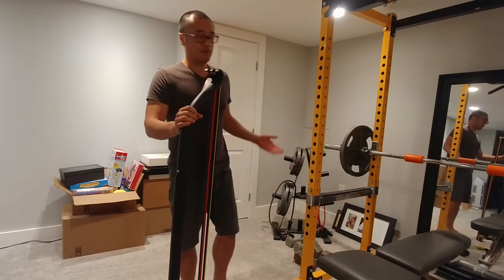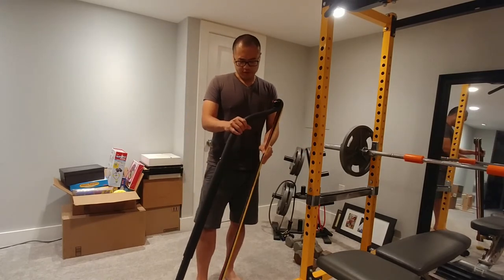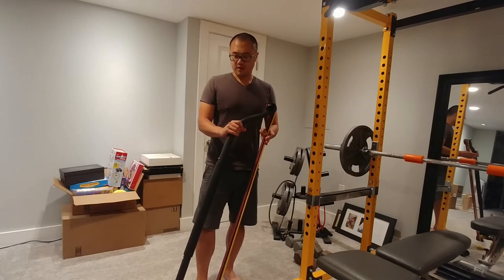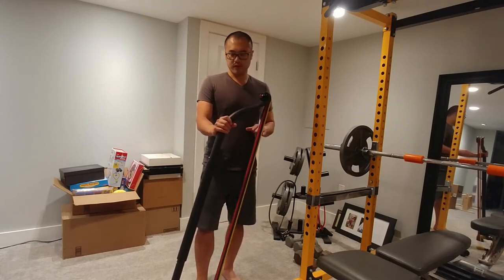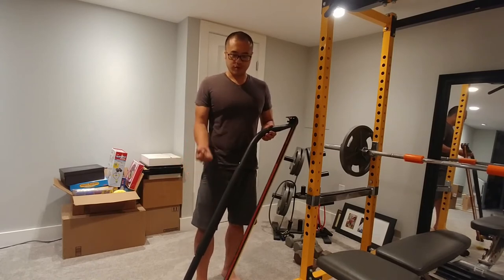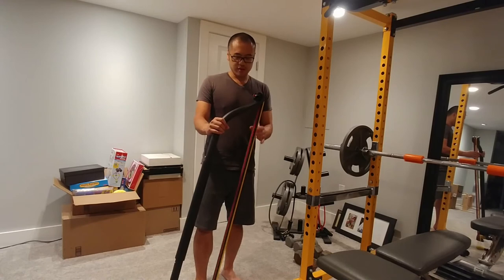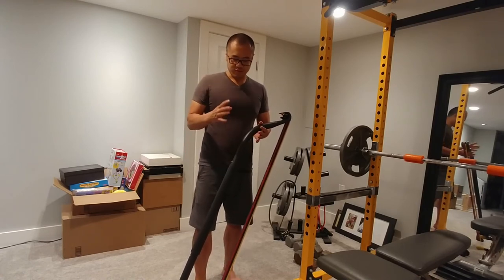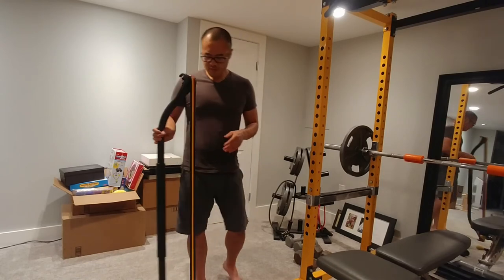Otherwise a really solid piece of equipment if you don't have the space or equipment for a full home gym. There are some exercises where this feels really good — better than doing it with free weights. The reason is that the resistance is constant, whereas with a free weight there's a certain range of motion after which there's no more resistance. With a resistance band and this bow, you're applying constant resistance, and actually there's more resistance when you get to the end of the movement in some cases.